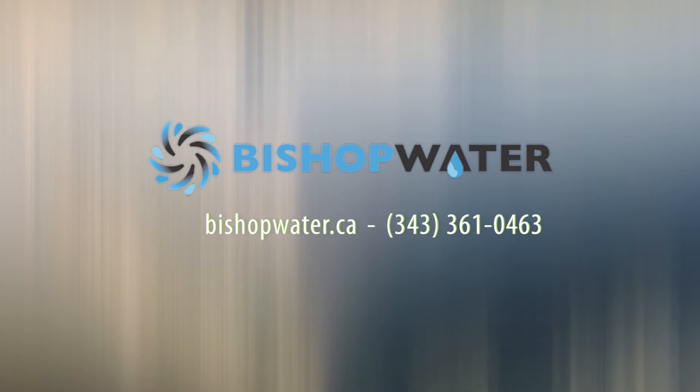Visit our website at bishopwater.ca and contact us to discuss the advantages of the Bishop Solids Management Solution for your lagoon sludge clean-out.